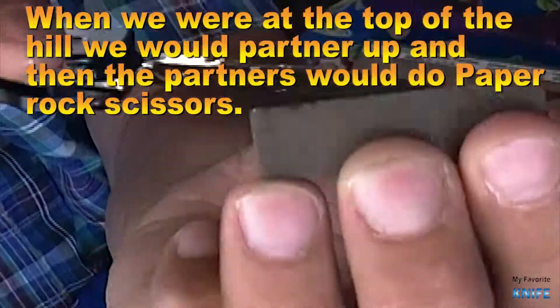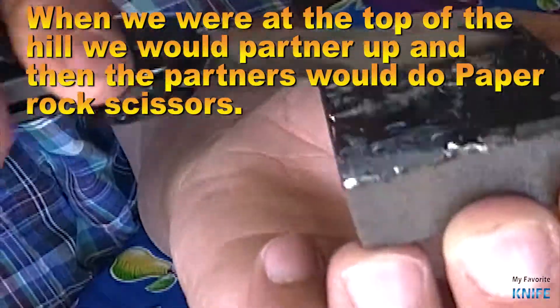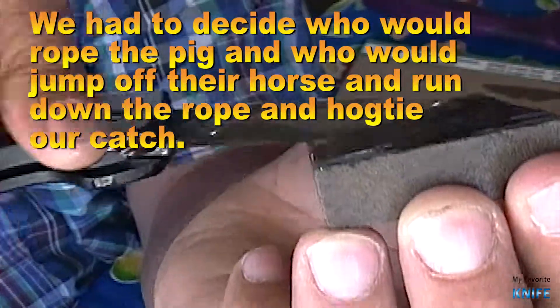When we were at the top of the hill, we would partner up, and then the partners would do paper-rock-scissors. We had to decide who would rope the pig and who would jump off their horse, run down the rope, and hog-tie our catch.